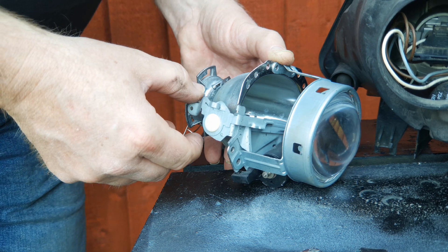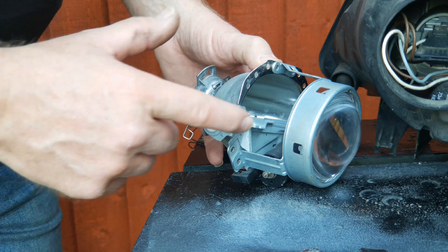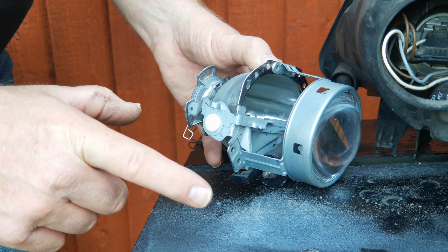This creates a flat beam that has no lift on the curb or center side, and thus with your headlights in this condition you can safely drive on the other side of the road without dazzling oncoming drivers.